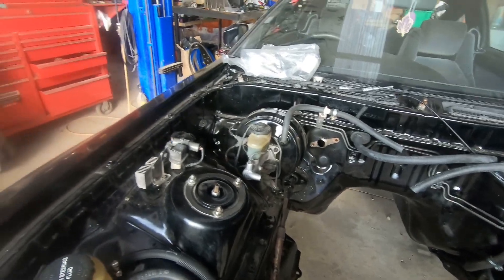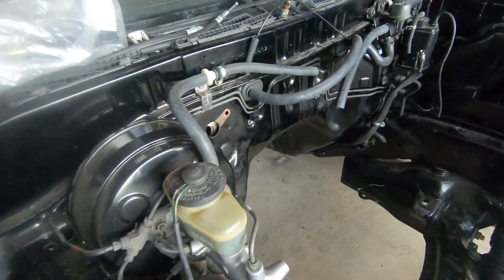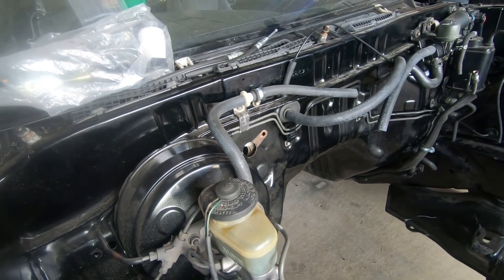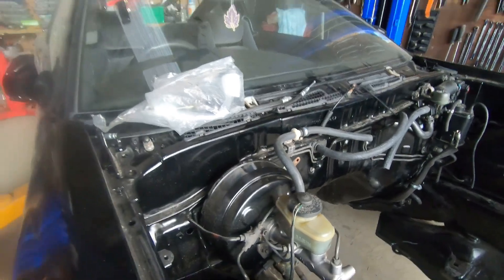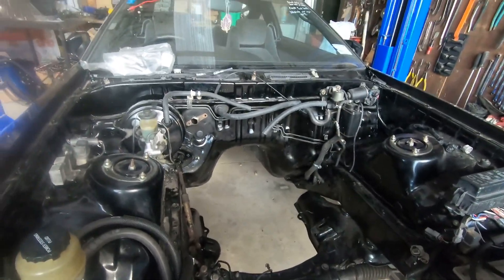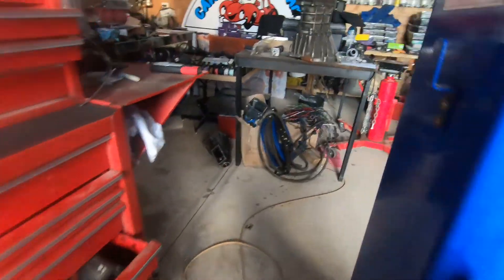Throttle cable is getting made this week, so that's great. But I heard bad news - the clutch master is getting re-sleeved out to eleven-sixteenths, but it can't be done before Christmas which is a bit of a pain because I'm really trying to get this one up and running. I've still got to get the wiring loom done so that's going to be the hold up.